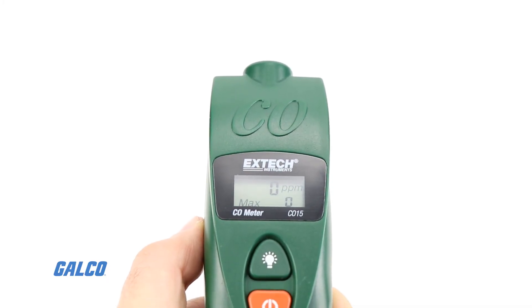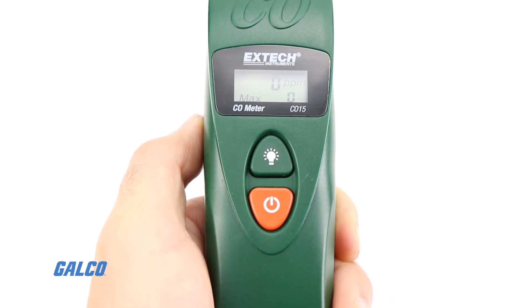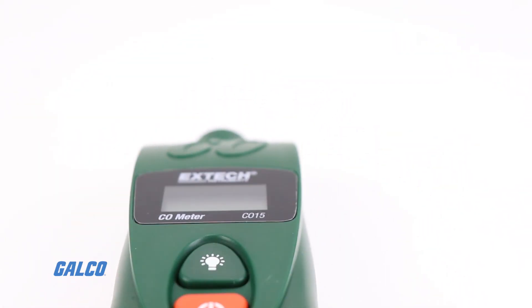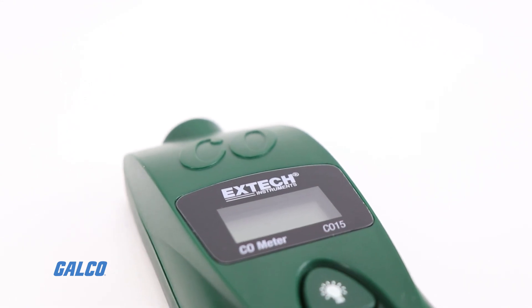Alarm set points include 25, 30, 35, 45, 50, 70, 100, and 200 ppm.